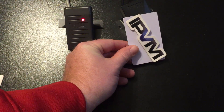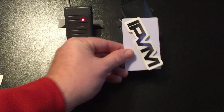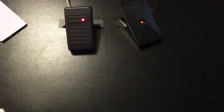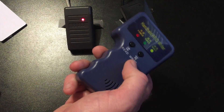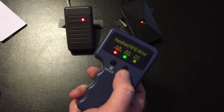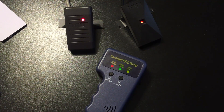Now my card is a direct spoofed copy of the official HID card. It's pretty scary how easy, simple, and inexpensive copying an HID prox card can be.